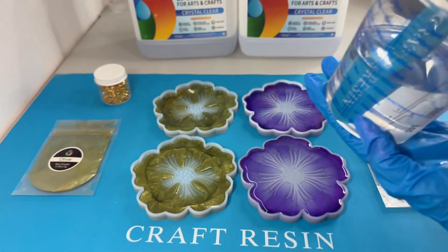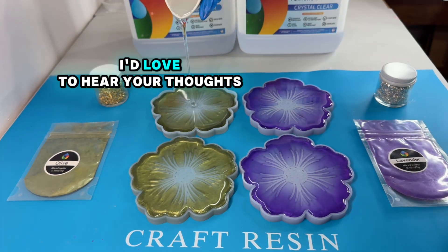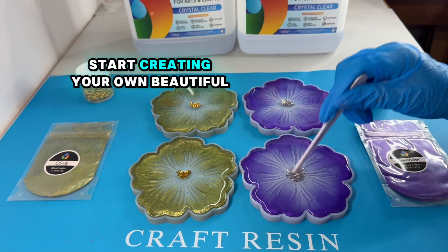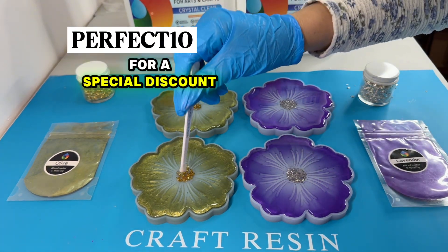Have you tried Craft Resin? Share your experience in the comments below — I'd love to hear your thoughts. Don't forget to like, subscribe, and check the description for a link to purchase. Start creating your own beautiful pieces using my code PERFECT10 for a special discount. Bye bye!